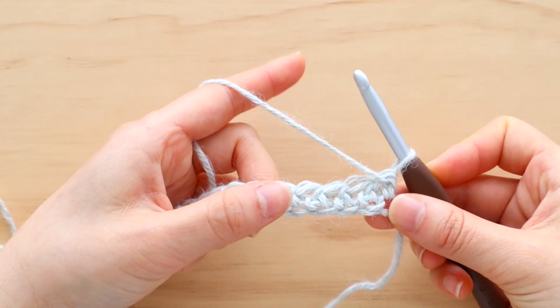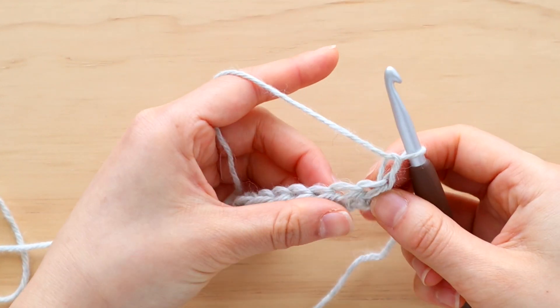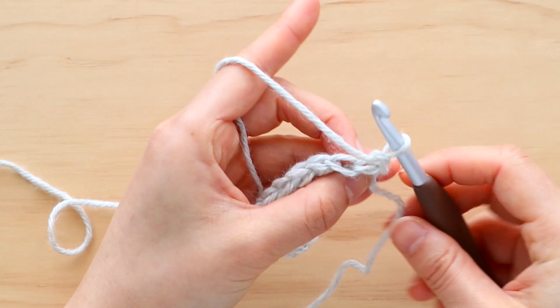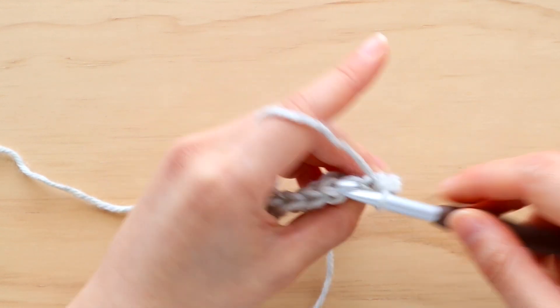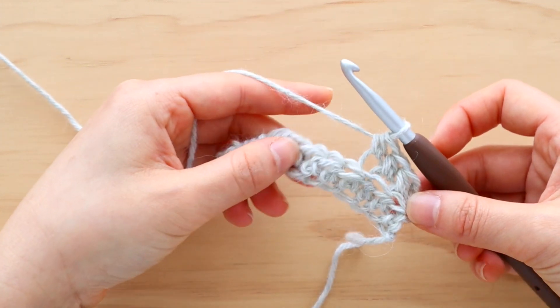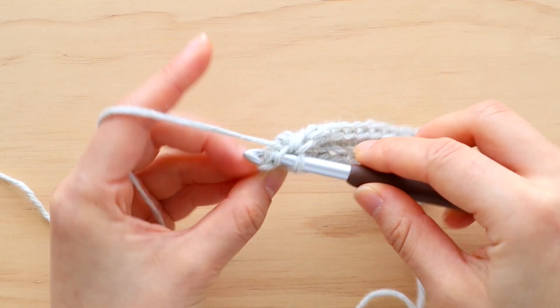Turn your work. We're going to start row 2 by chaining 1. Throughout this pattern, the turning chains of chain 1 don't count as a stitch; otherwise, the chains count as a stitch. We're now going to work into the back loops of the stitch — the back loop is the strand of yarn furthest away from you. Back loop half double crochet in each stitch until the last stitch of the row, then place a normal half double crochet in the last stitch.